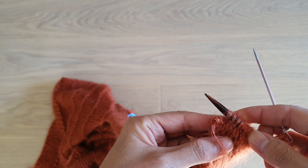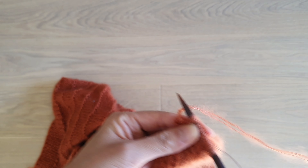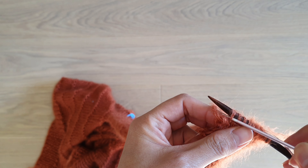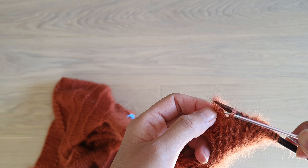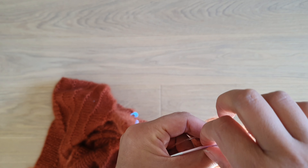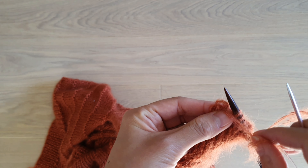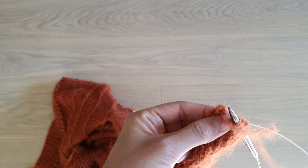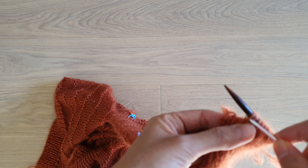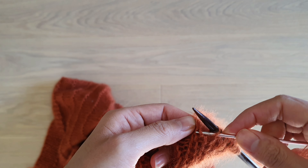The second step, you repeat the same procedure. But instead of passing through the first two stitches, you're going to pass through the first stitch and the previous one. And so on — so every time you have to pass through one stitch and the previous one.